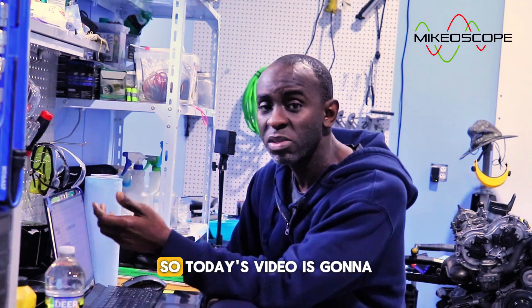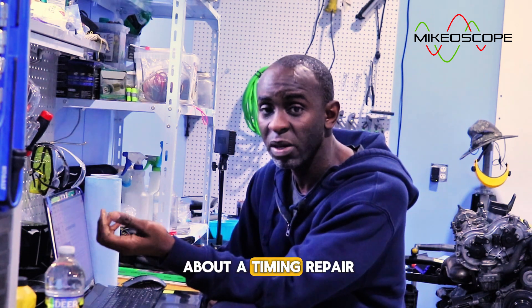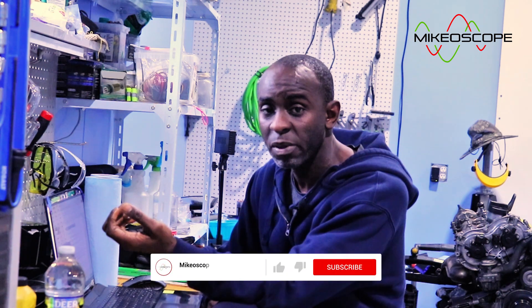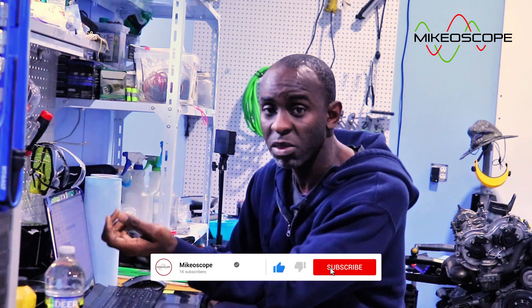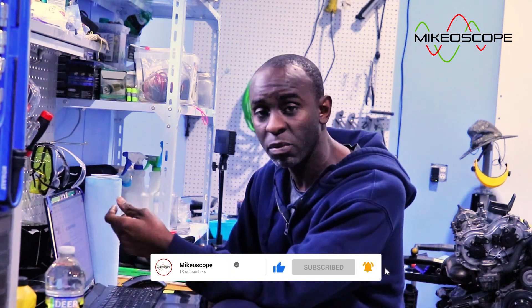Welcome to my channel. Today's video is the first installment in a series where I talk about a timing repair on the M272 engine, which powers my 2007 Mercedes-Benz ML350. I have some notes with me so I can remember everything I want to cover.